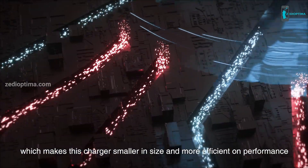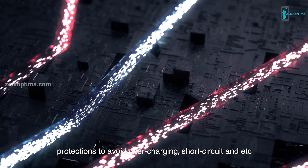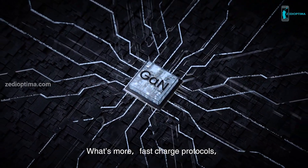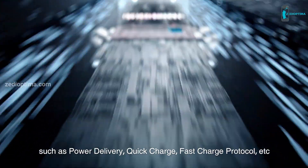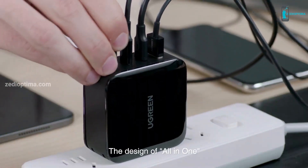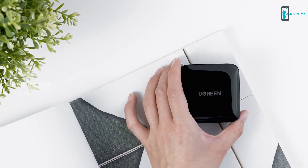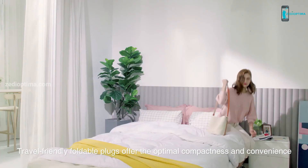This charger has comprehensive protections to avoid overcharging, short circuit, and more. It also provides low-temperature operation. Fast charge protocols such as Power Delivery, Quick Charge, and fast charge protocol are supported. The all-in-one design helps you get rid of charging mess, and travel-friendly foldable plugs offer optimal compactness and convenience.